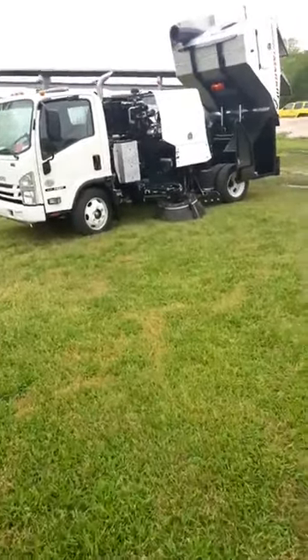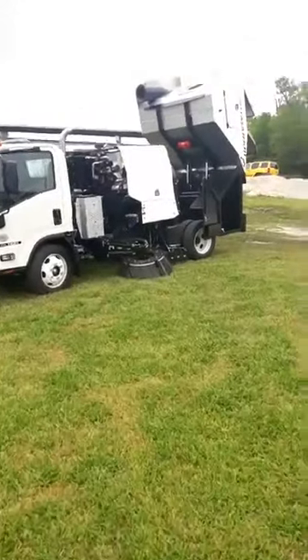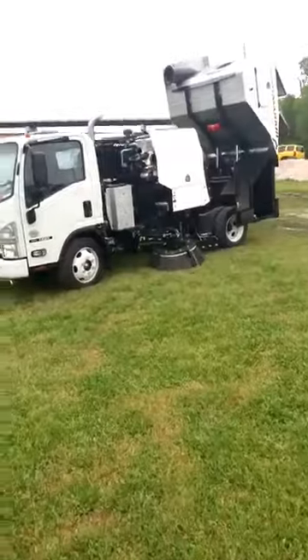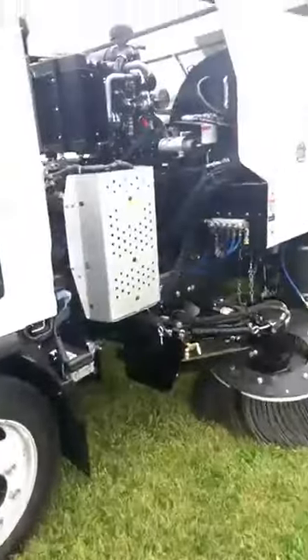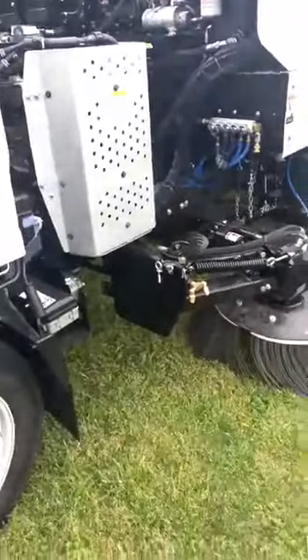Alright everybody, I'm out here with a Mark 3 regenerative air sweeper. I just wanted to give you an overview, a quick walk around on some of the items that we have on this sweeper. It's mounted on a 17,950 chassis. This one has options for dual steering or a camera system.